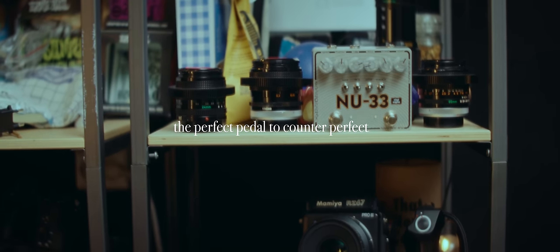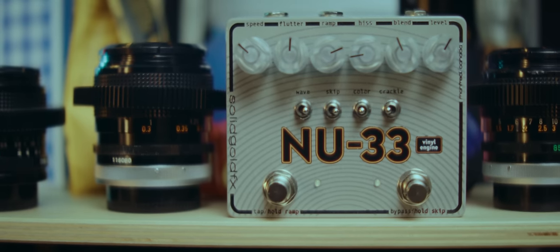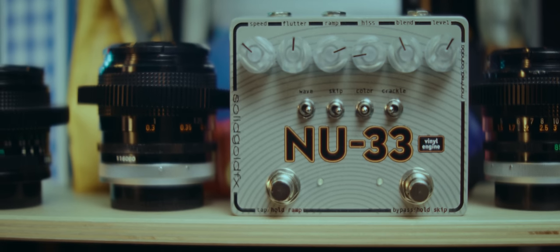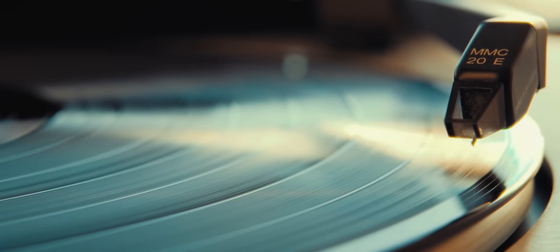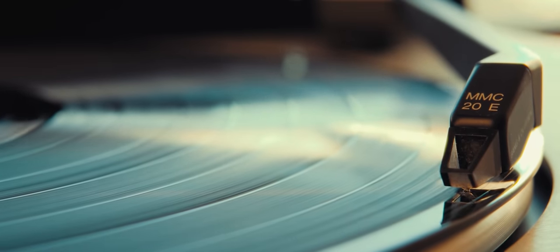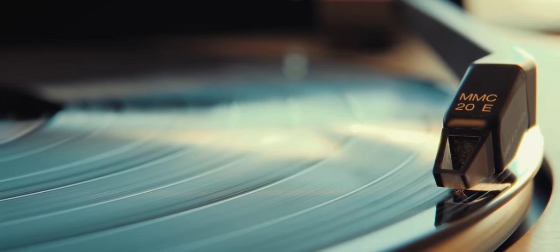Moving to the pedal before the reverb, we have something to mess things up a bit — in a good way. Our end goal is not perfection, so I found the perfect pedal to counter perfection: the NU-33 Vinyl Engine from Solid Gold FX. It represents how playback of certain media types aren't self-evident — it sounds a bit different each time you listen back. Noises, cracks, time is sort of stretched in both directions, just like those old records you listen to.